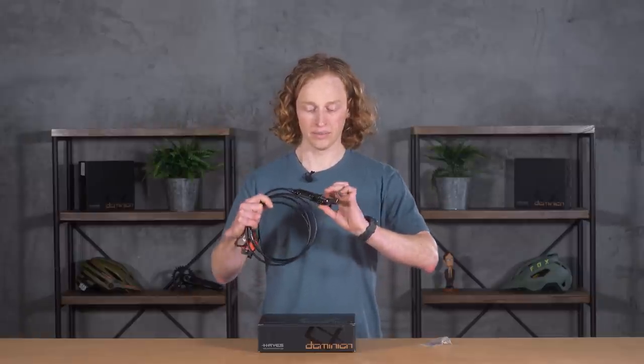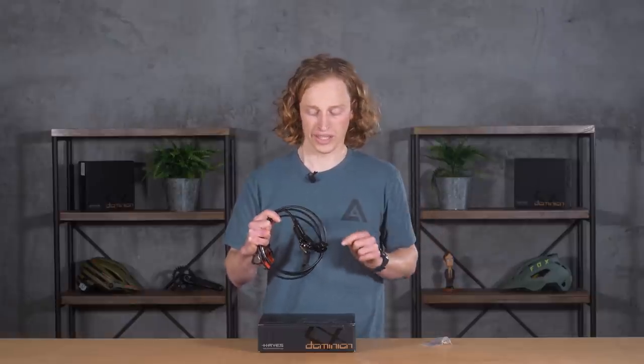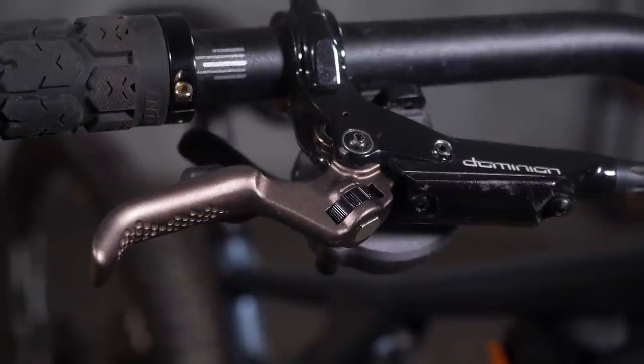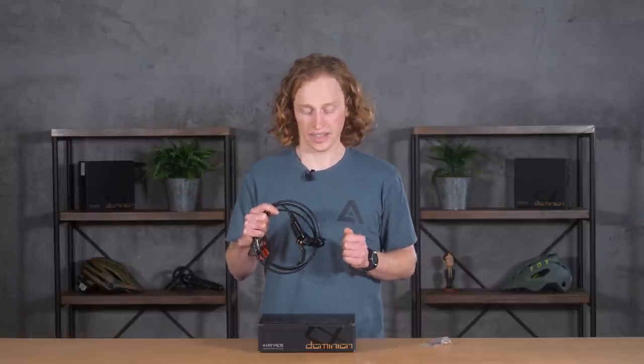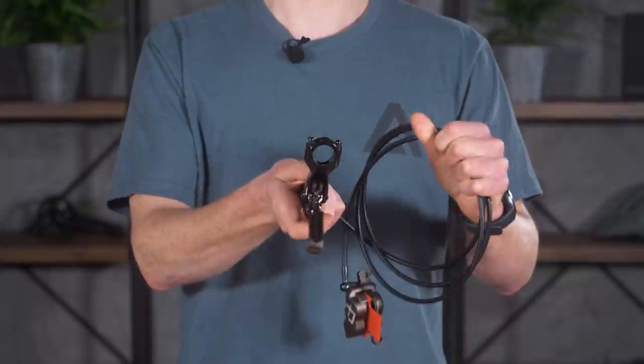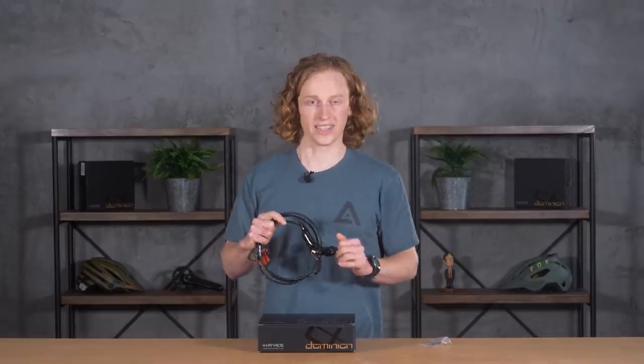On mountain bikes you crash, you throw your bike at a tree — it happens — but you don't want things to break when you do. So they've moved the reach adjust — that's the knob that controls how far away the lever sits from your handlebar — into this dial here on the lever itself, instead of the protruding knob you'll see on SRAM and Shimano brakes. If you crash, it's far less likely to break off. Also, they use a two-bolt clamping system which makes it really easy to tighten it so that in a crash it will rotate around the bar, but the rest of the time it'll stay exactly where you want it.